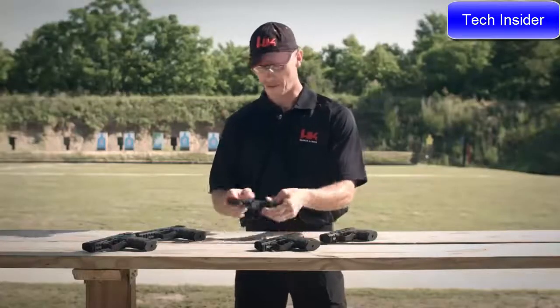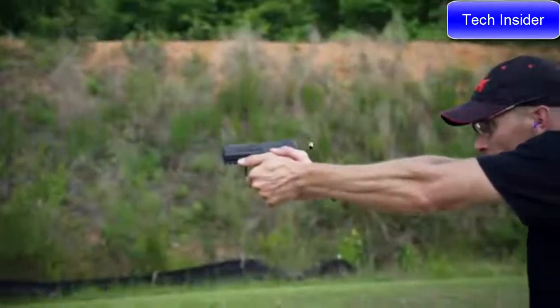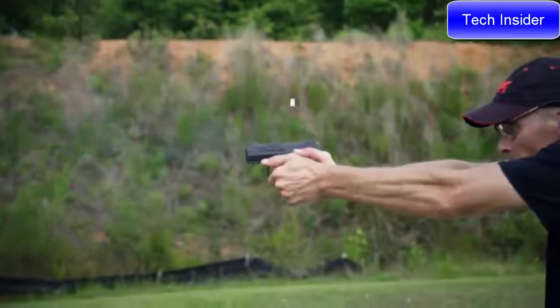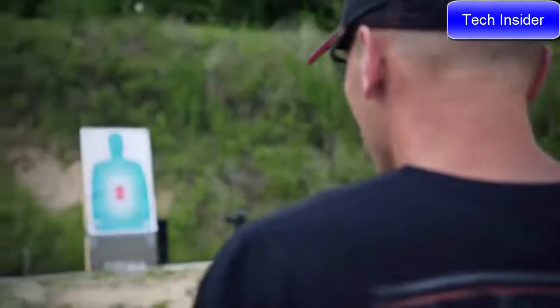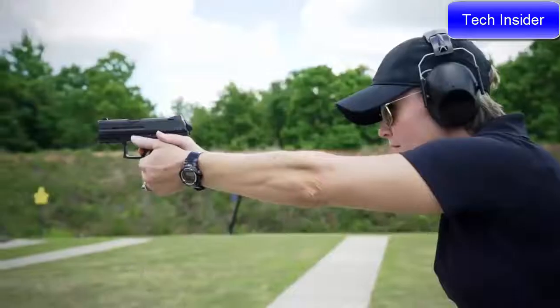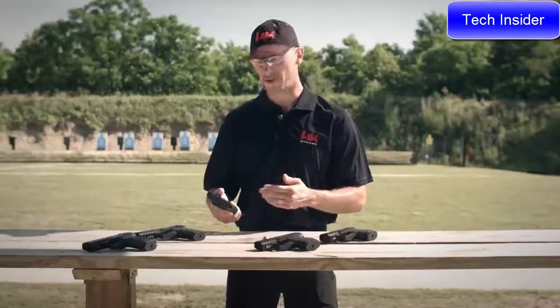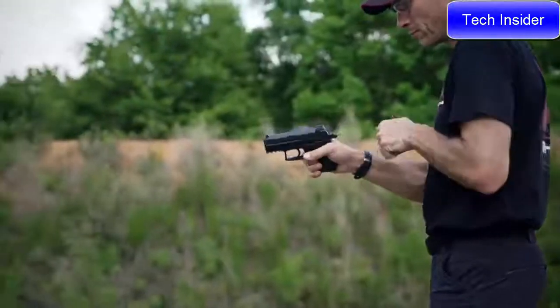An additional feature of the P30SK is that it incorporates a full-size P30 or P30L magazine. Like the full-size P30, the high-impact polymer frame is lightweight, durable, and very comfortable in the hand. While small in stature, don't let its size fool you — the P30SK is very easy to shoot and much more accurate than a handgun this size has any right to be. With an abbreviated frame length and a barrel of just over 3 inches, the P30SK is ideally suited to concealed carry use or as a backup to your P30 or P30L. Head on down to your local sporting gun store and check out the new P30SK.